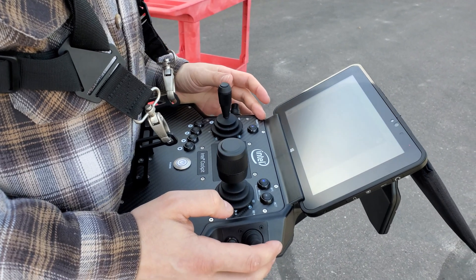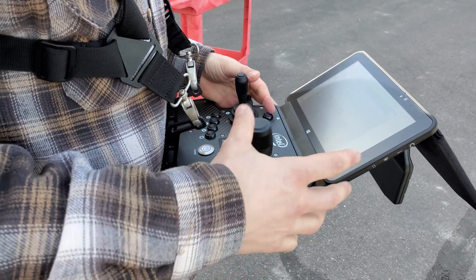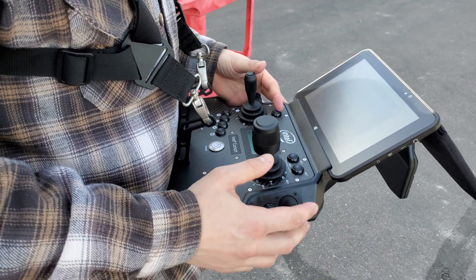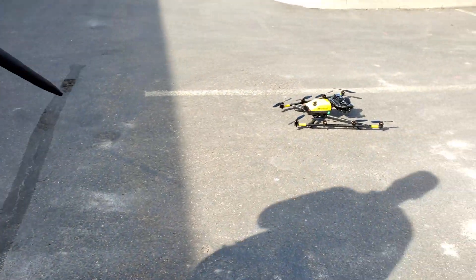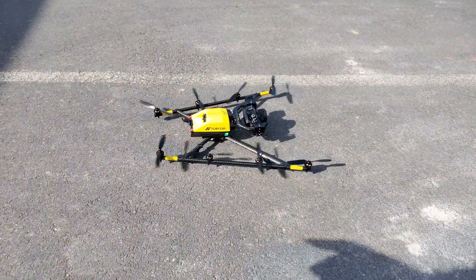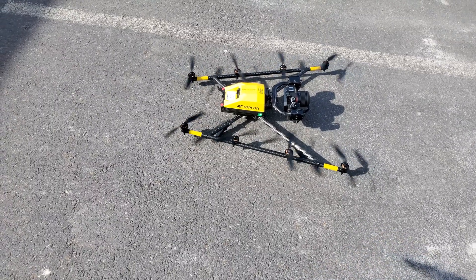When we're ready to fly, we're going to hold the left stick straight down and the start button at the same time. You'll see all the motors booting up while you continue to hold that. There are your eight motors spinning up — then you can release the start button and you're ready to fly.